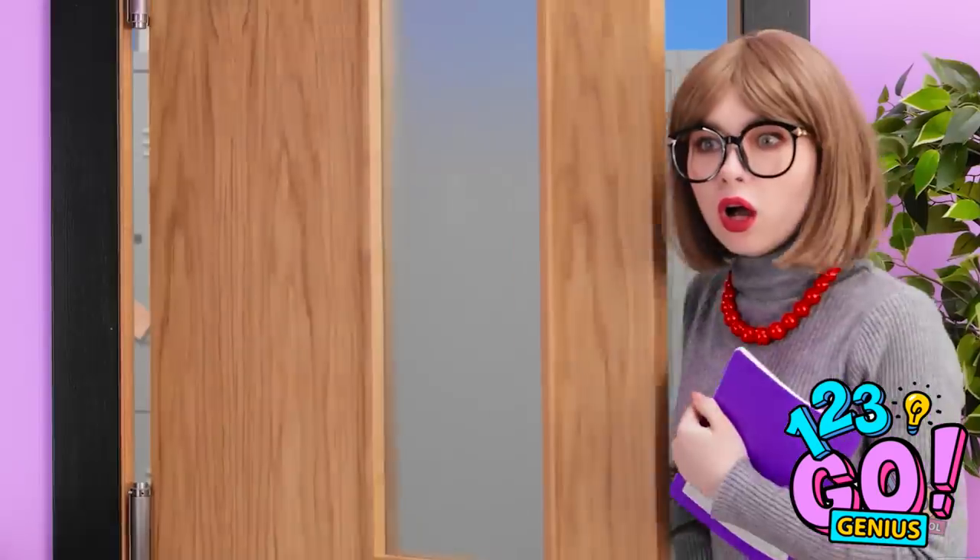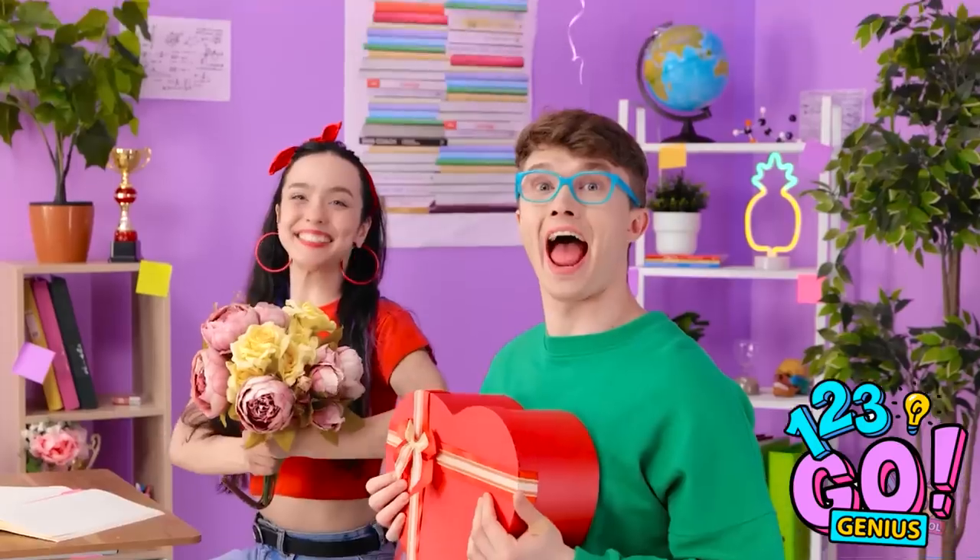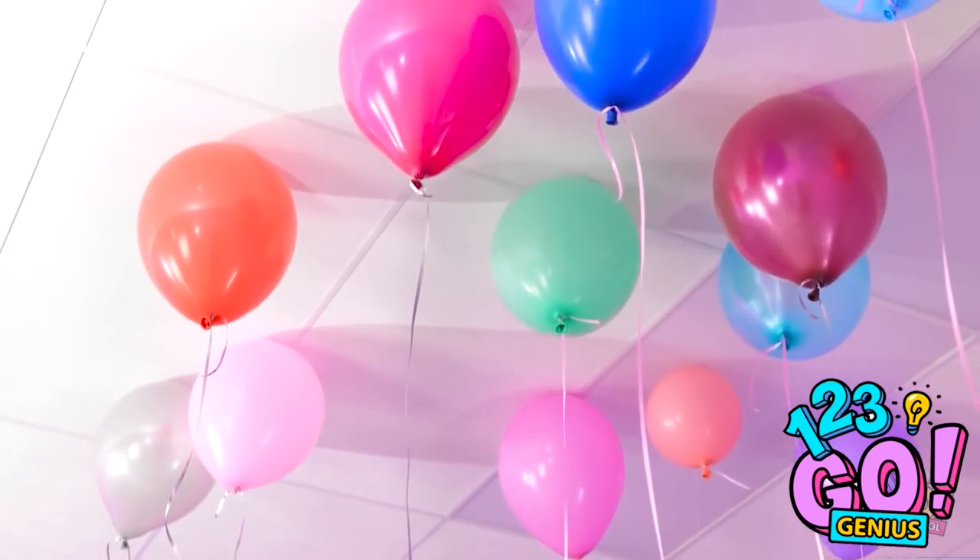Surprise! That's so sweet. I can't believe you did this. I'm getting emotional. Thanks.